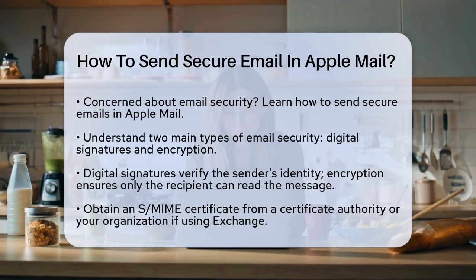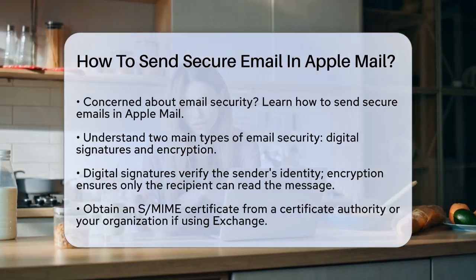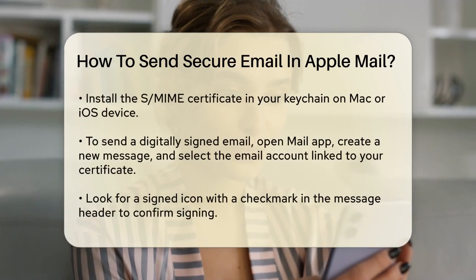First, you'll need to set up an S/MIME certificate. You can get this certificate from a certificate authority (CA), or if you're using an Exchange account, from your organization. Once you have the certificate, you need to install it in your keychain on your Mac or iOS device.